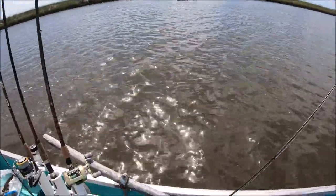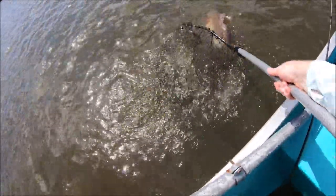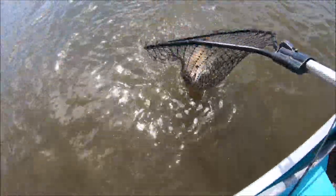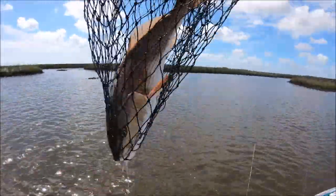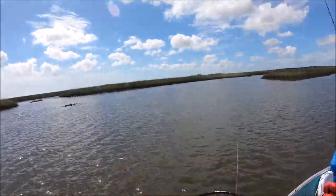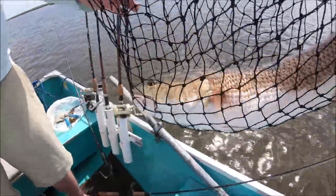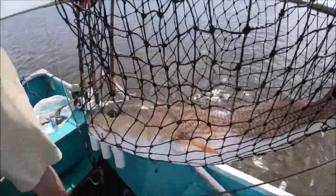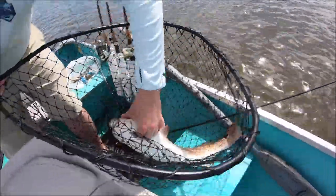Hold this. Just give me some slack. He should be free. That's a solid fish right there. Look at that guy. One spot redfish. A little bit of a blue tail on him. Beautiful, healthy fish. You hear him drumming? It's in the drum family.